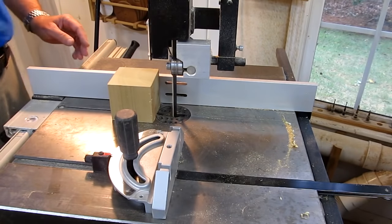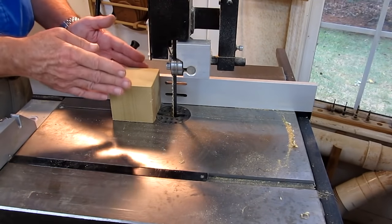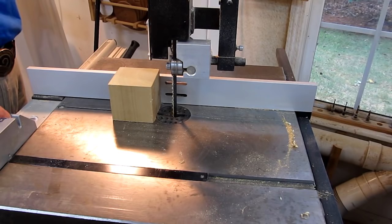Next I'm going to set the distance for half of that three inches — or an inch and a half — and cut these blocks into two. I'm going to use a push stick for safety.